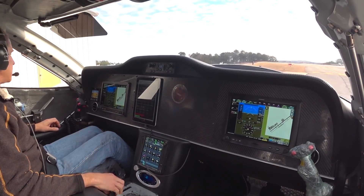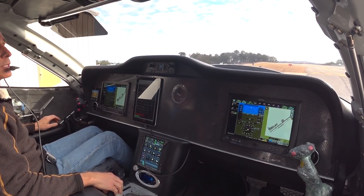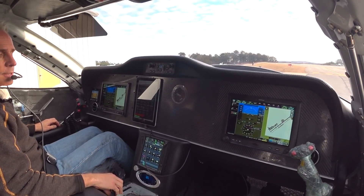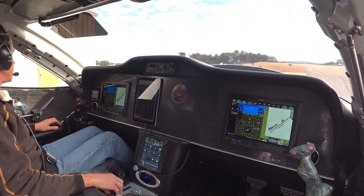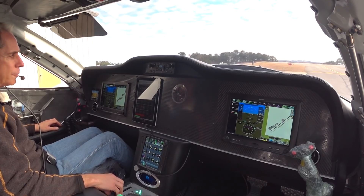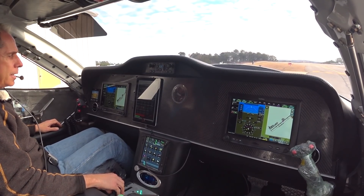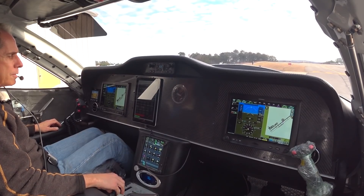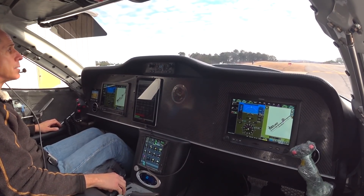Taxiing over to the other side to do another test. This one's going to use the secondary intercooler that runs the fuel through it. I'm going to do a test just to see how long I can run at full power starting at 150 degrees engine oil temp with that on, so that will give us some extra cooling from what we had last time I did this sort of test.